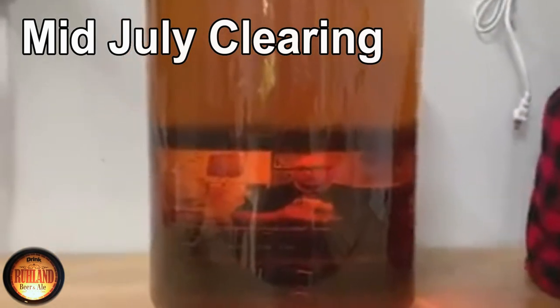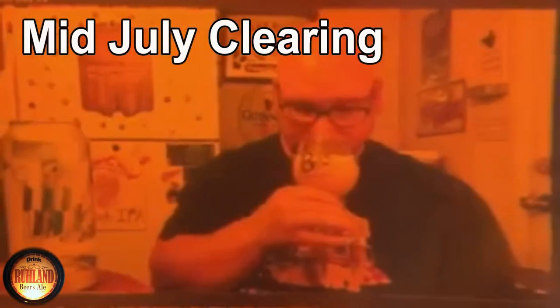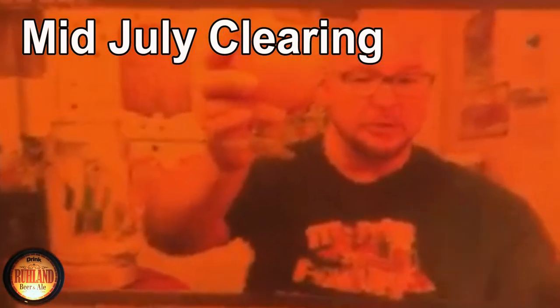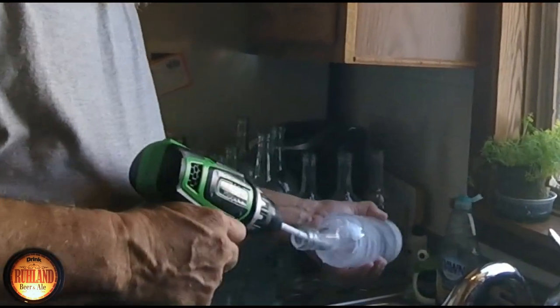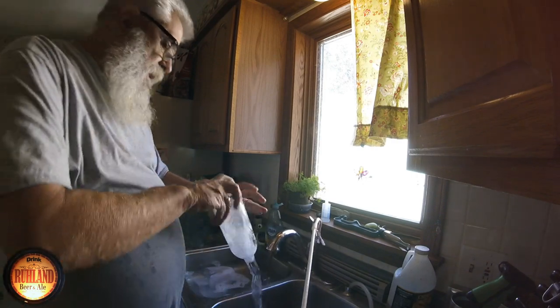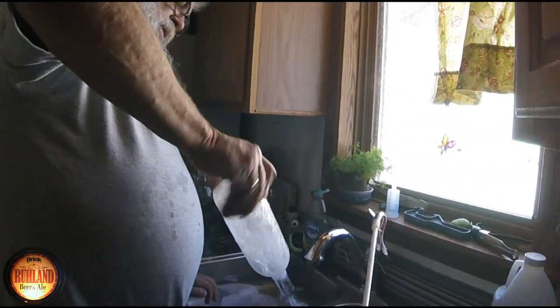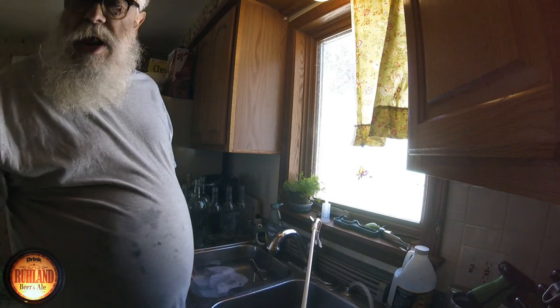After six months, we're showing how clear the mead is. In the background we have Mr. Bumpy Road Brews — a shout out to Bumpy Road Brews — and the clarifying of my mead. That's how I clean my bottles with a homemade bottle cleaning wand. Of course I'm making a mess here — it's an O-ring for the sink drain. In case you guessed it, we're bottling mead today.